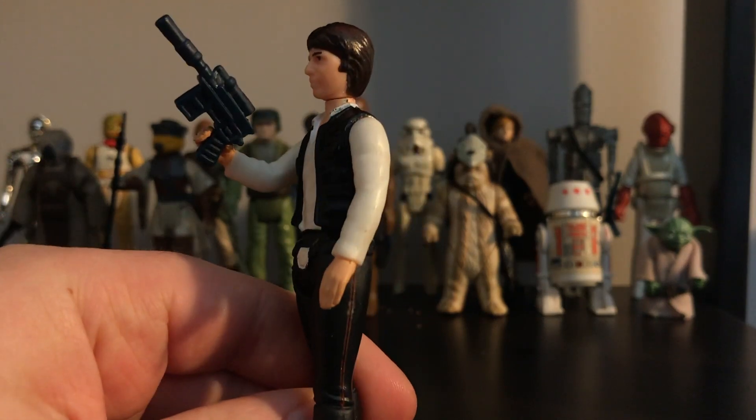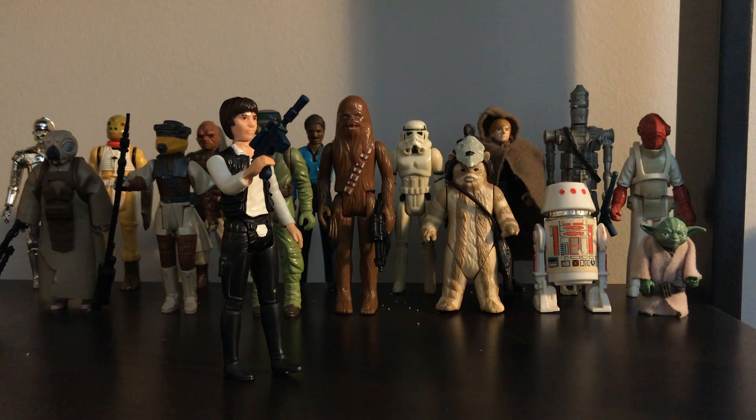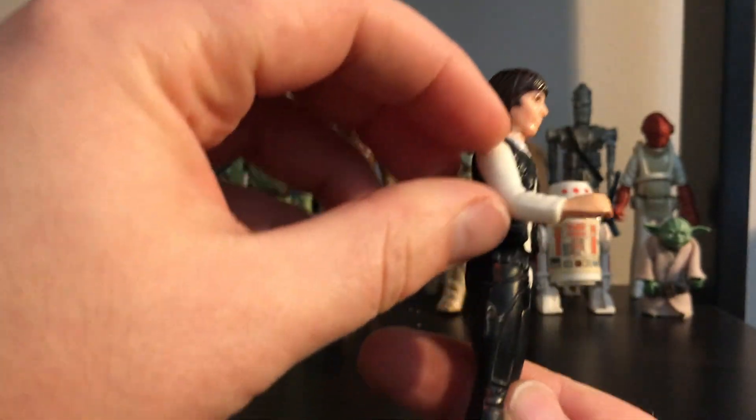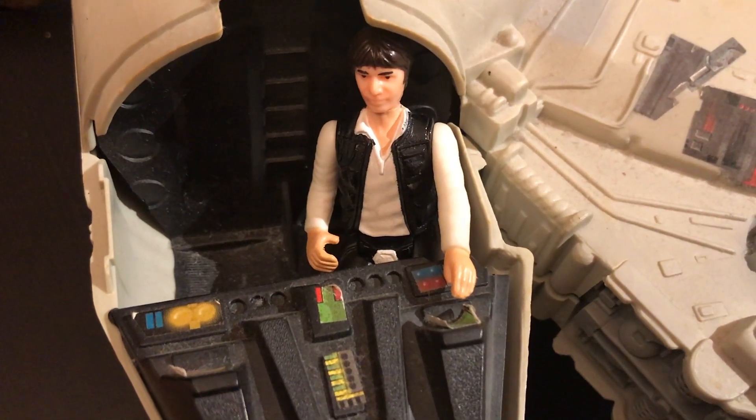Han is one of the few figures to have a bent arm, which gives him more of an action pose. This figure has full movement range of its arms, legs, and head, which helps to fit him into the cockpit of the Falcon.